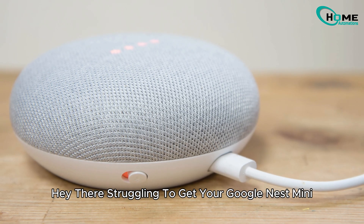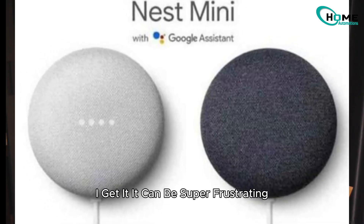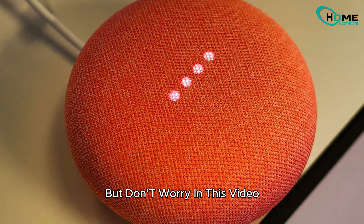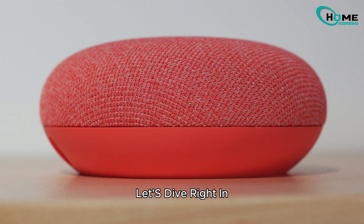Hey there! Struggling to get your Google Nest Mini or Home Mini to connect to Wi-Fi? I get it, it can be super frustrating. But don't worry. In this video, I'll walk you through some simple step-by-step solutions to get your device back online. Let's dive right in.